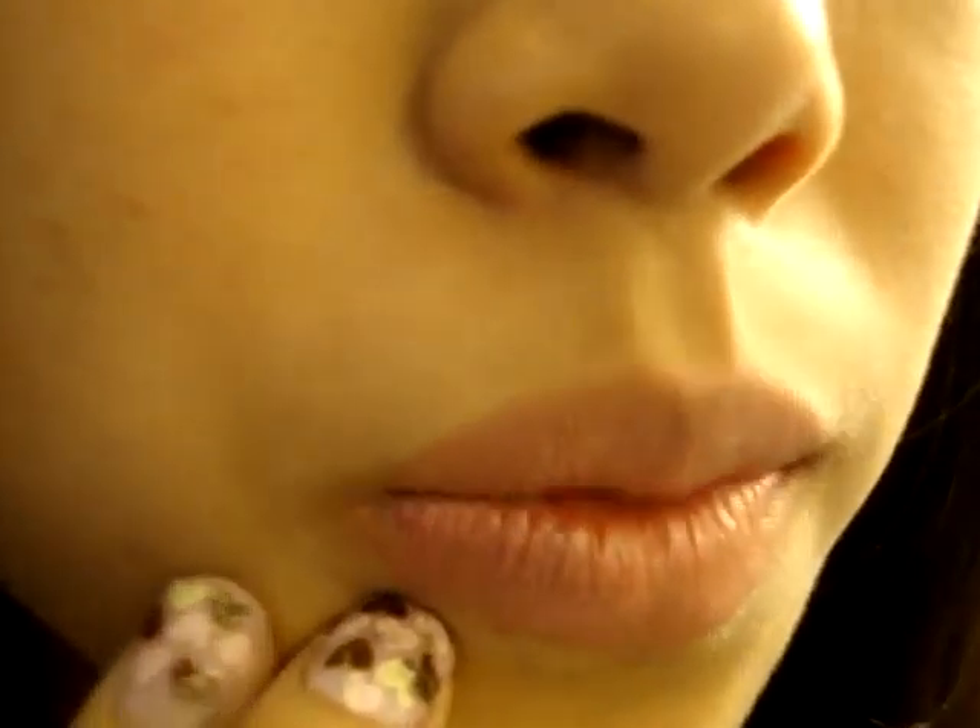You can kind of see that this side's a little bit more sheer. This one's more opaque with the lipstick. Hopefully that helps — thanks for watching.